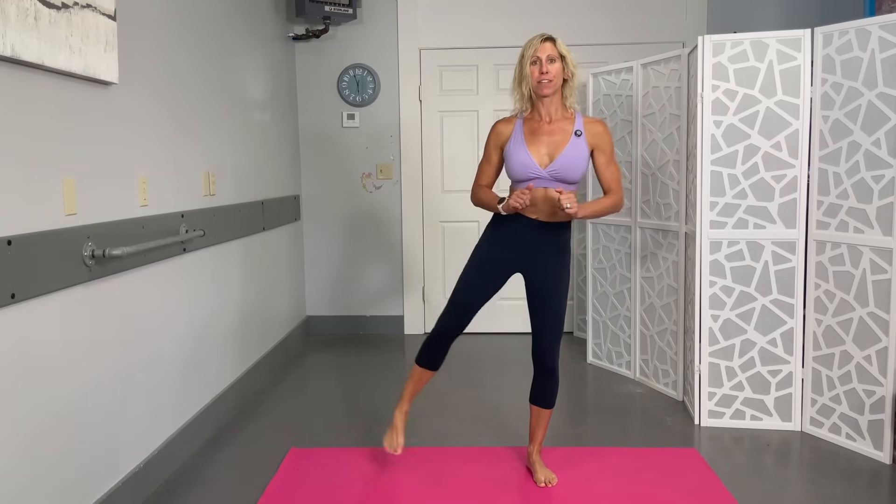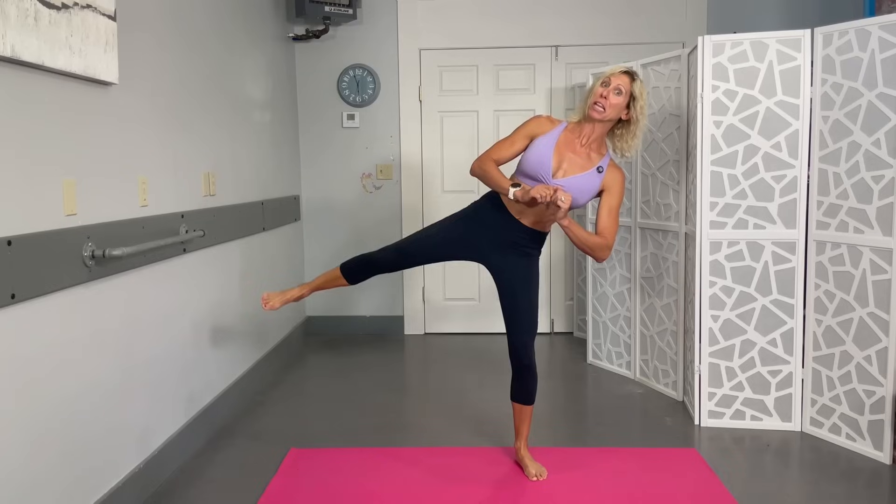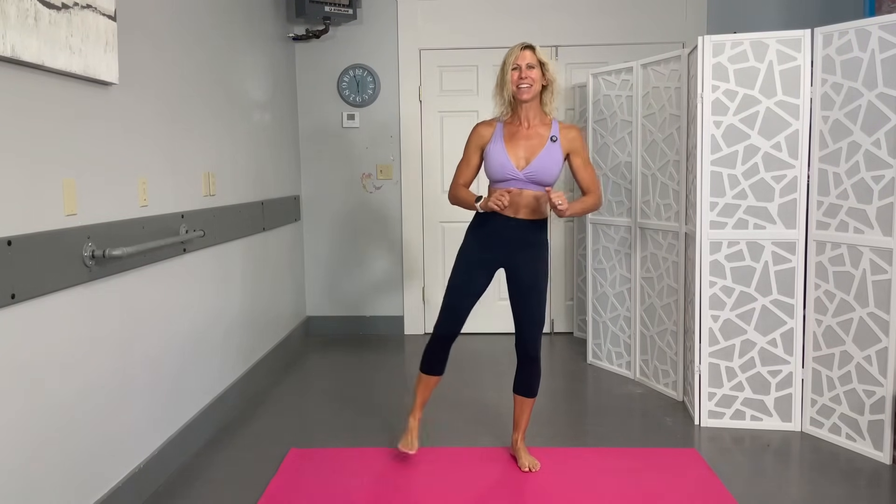Bring those feet a little wider. Come down into the squat and as you come up, bring one leg out to the side — alternating sides to really work those side glutes. Twenty total. Keep good form and make sure you don't lean too much. Getting a little cardio here — squeeze through, and one. Good.